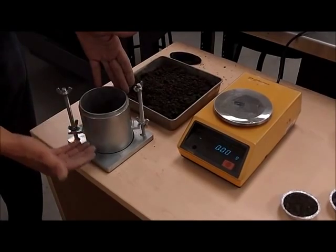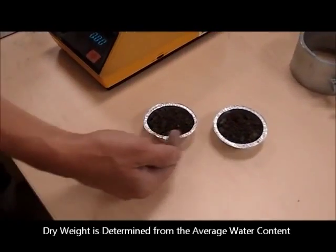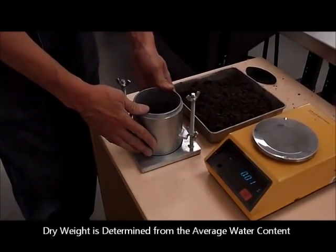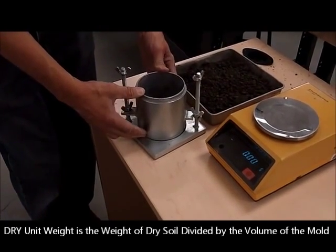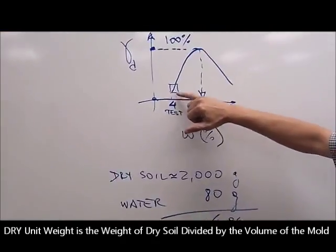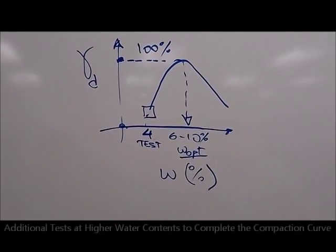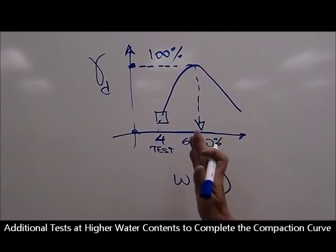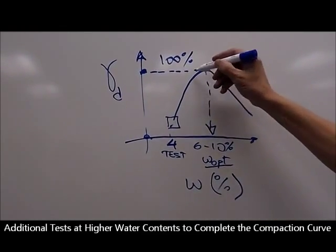We know the weight of the material because we determined that in the wet state. Overnight, we're going to get a water content, so we will be able to calculate the dry weight of the material. If you take that dry mass and divide it by the volume — which is 1/30 of a cubic foot — you can calculate the dry density. With the water content and the unit weight, you get your first point on the compaction curve. For the next sample, instead of 4%, you may go 2 to 3 percentage points higher to build up another point, continuing until the full bell-shaped curve is complete.